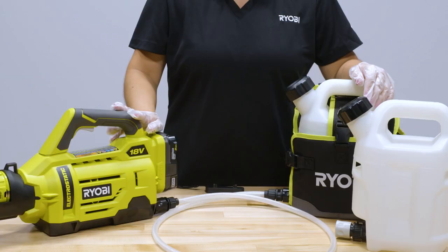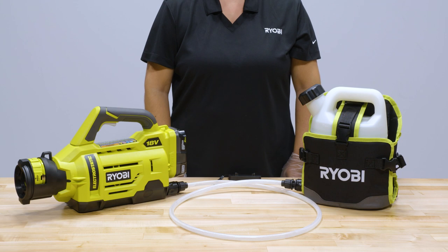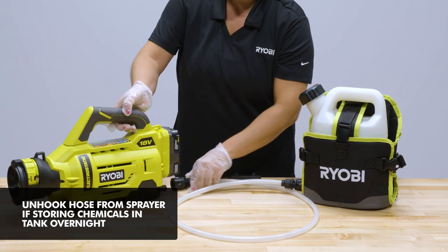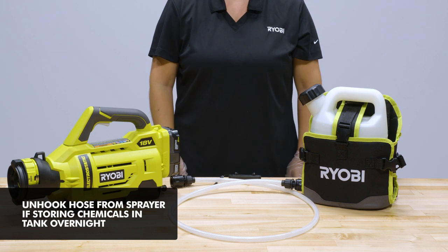To save time, you can purchase an extra tank specifically for water to clean out your unit. Although it is not recommended, if you choose to store chemicals in the tank overnight, just remember to unhook the hose from the unit. The hose can stay attached to the tank.